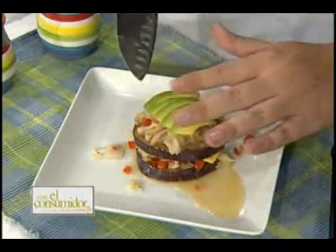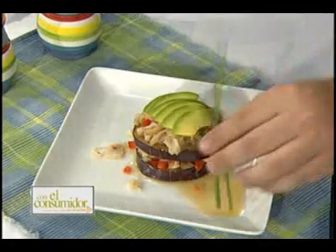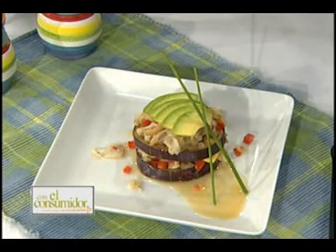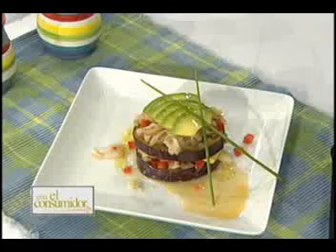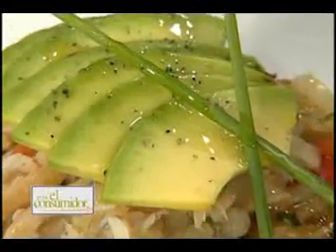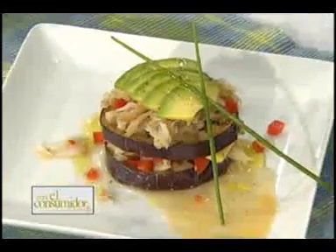Pablo, ¿tú no comes bacalao? Yo como de todo. Señor, hay gente que no come bacalao — se han perdido de uno de los platos más exquisitos que hay. Mira qué lindo se ve ese plato. Voy a terminar con un poquito de pimienta por encima. Está listo. Se le fue un poco la mano a Alejandro porque puso un plato que está hoy exquisito, con este bacalao y la presentación muy bonita. Como siempre nos tiene acostumbrados nuestros chefs. Si vivimos de esto, tenemos que hacerlo por lo menos un poquito bien.